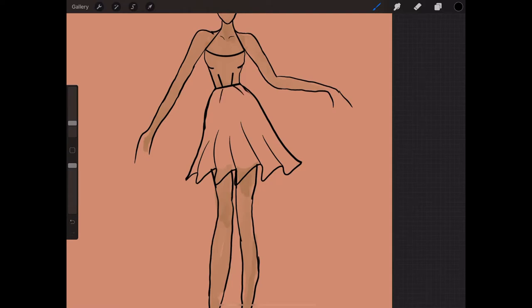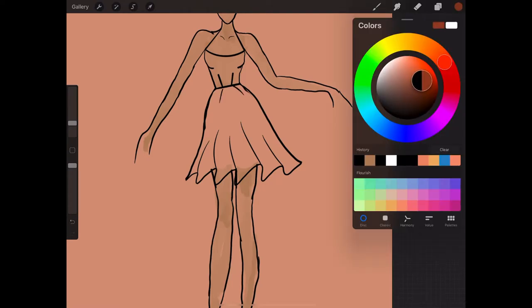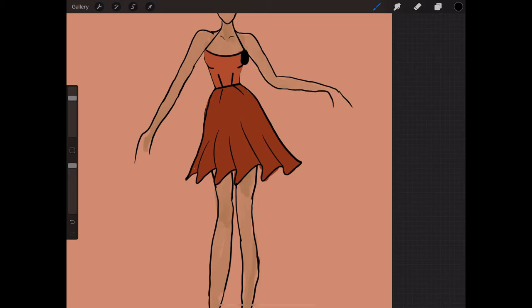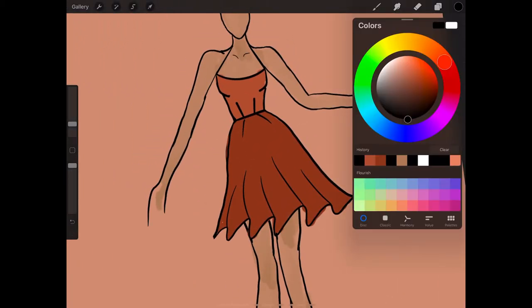Now I'm just going to fill in both the top and the bottom with the color I want. I decided to go for a two-tone orangey colored dress — a lighter orange on top. Then I'm going to fix up the lines.